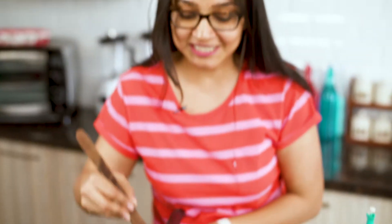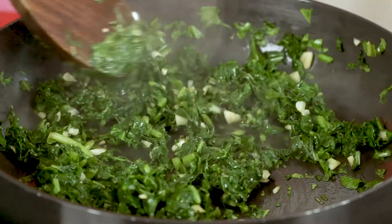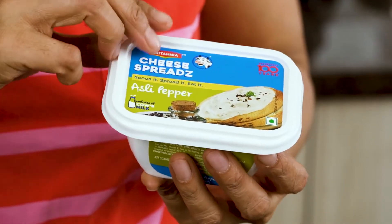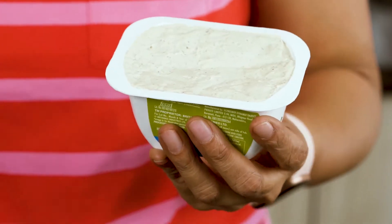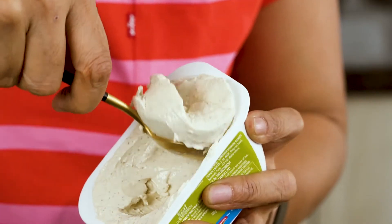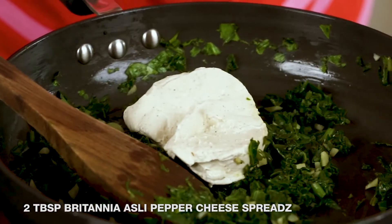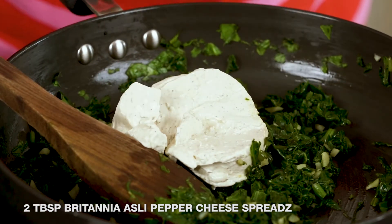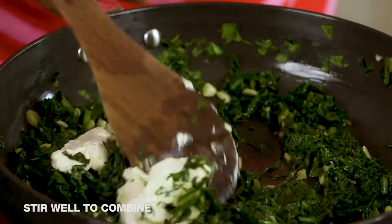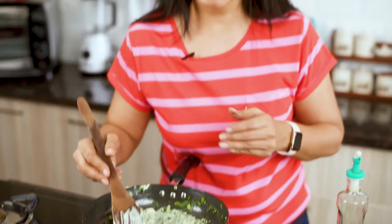Notice that the spinach is wilted, nice and green — this is exactly how we want it to be. At this stage I'm ready to add the Britannia Asli Pepper cheese spread. It's absolutely packed with flavors from black pepper and I simply love it. I'm going to add in a tablespoon of this, just a little more and we're done. I'm going to stir the cheese spread well into the spinach until it becomes nice and creamy, then allow it to cool just a bit before we stuff it into the mushrooms. This is done — it looks nice and creamy.